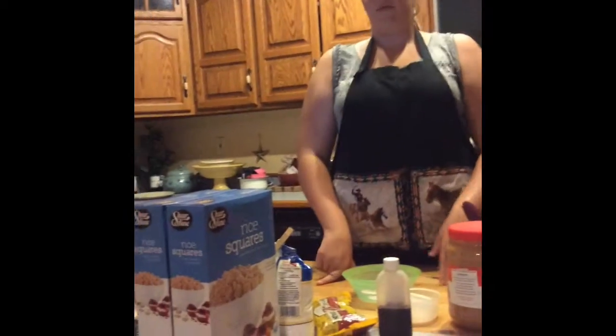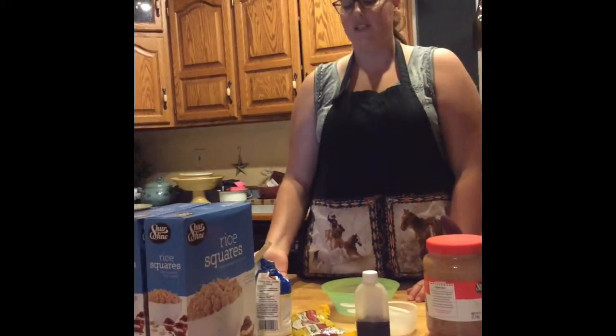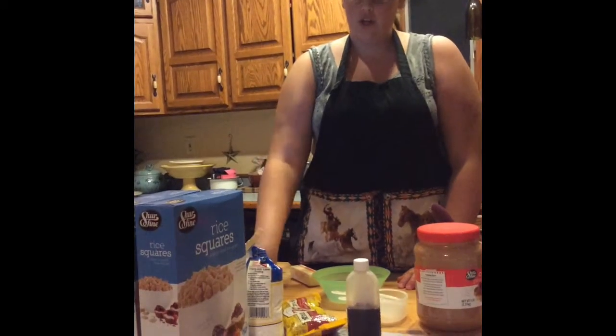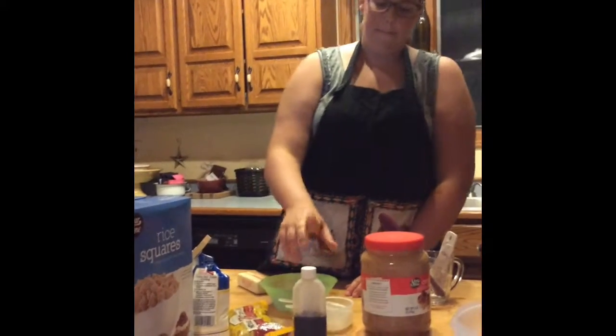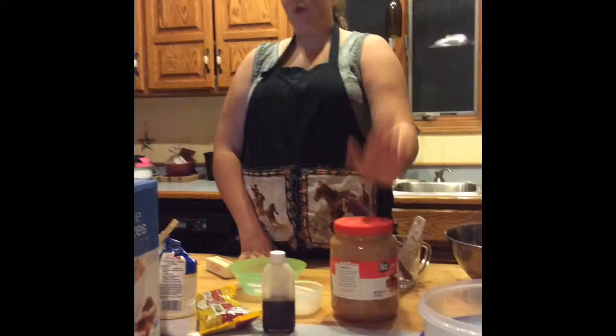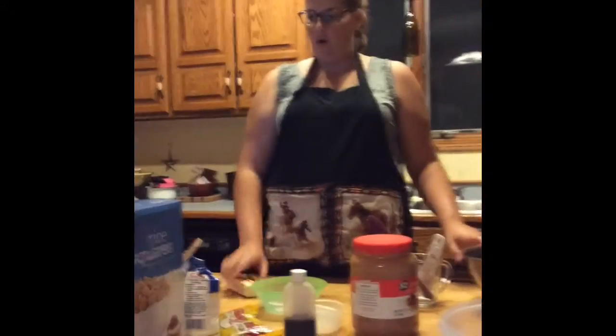Today I'm going to show you how to make puppy chow. The ingredients are rice squares, which is pretty much Chex cereal, powdered sugar, Toll House semi-sweet chocolate chips, vanilla, a huge thing of peanut butter, a big bowl, and some butter.